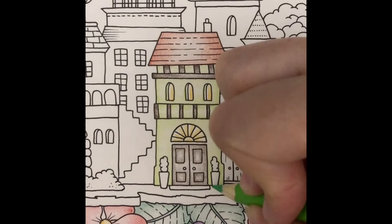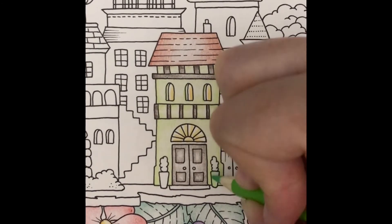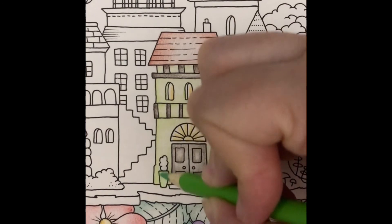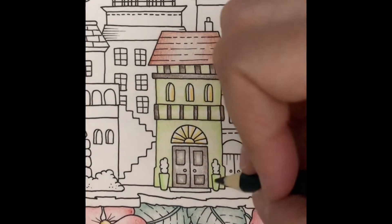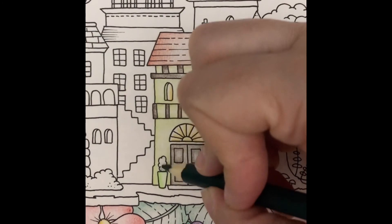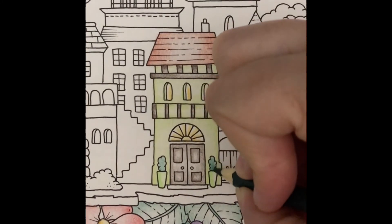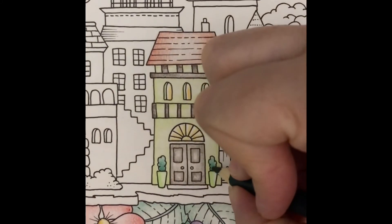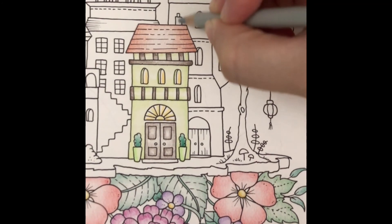And now for the pots. The plants will get a light layer of pine green and then I'll darken the bottom. For the chimney, I'll cover it with a light layer of light gray and then darken one side.